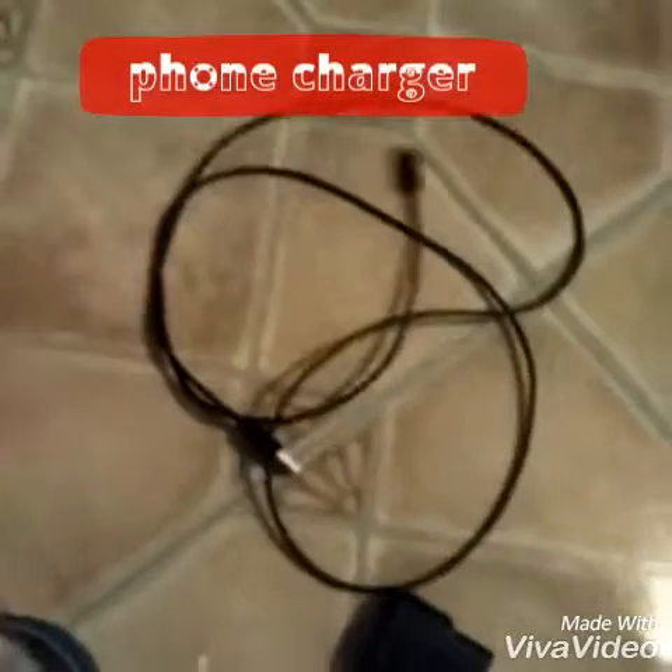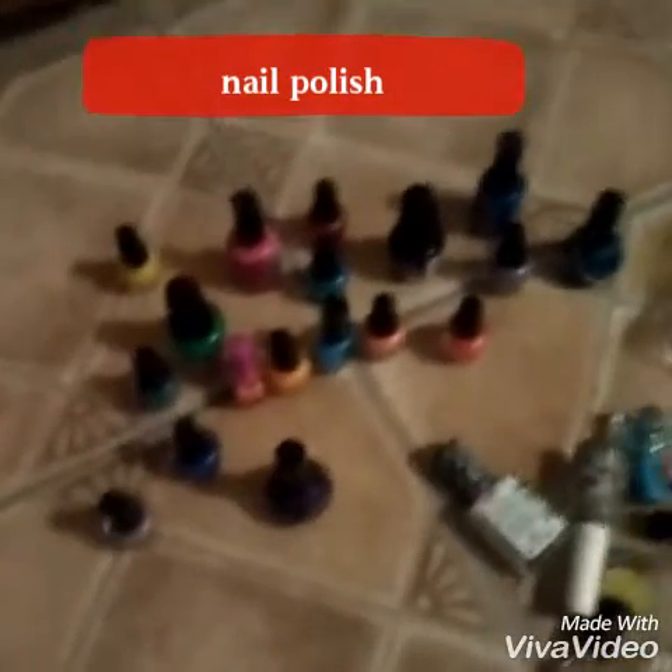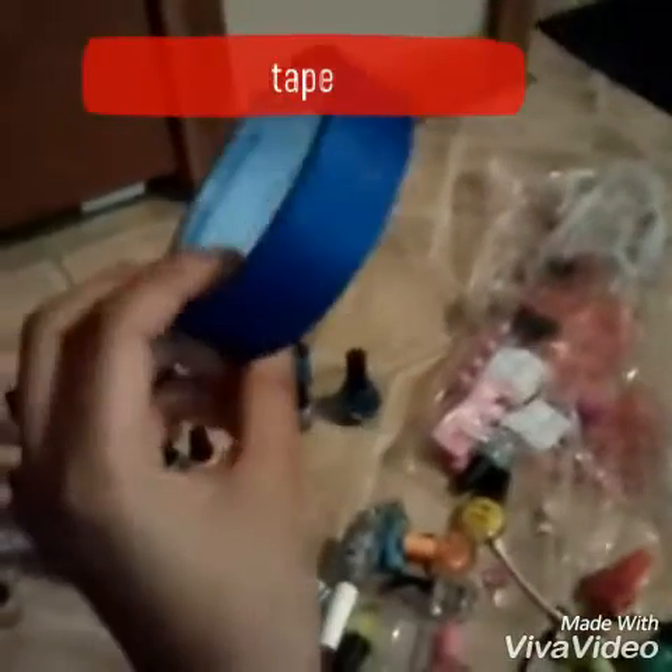Alright, so this is what you will need. Of course, you will be needing a phone charger. I also have nail polish — I have way more where that came from, but you only need one color if you want. And lastly, you will be needing tape. It doesn't matter what kind.